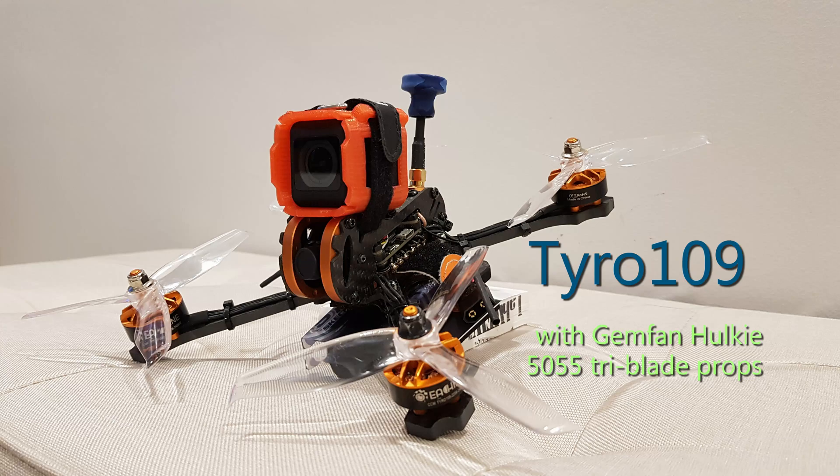Hi drone lovers, I'm so glad and happy to introduce to you my first decent flight of a five-inch quad — introducing the quad that I built myself, the Tyro 109.